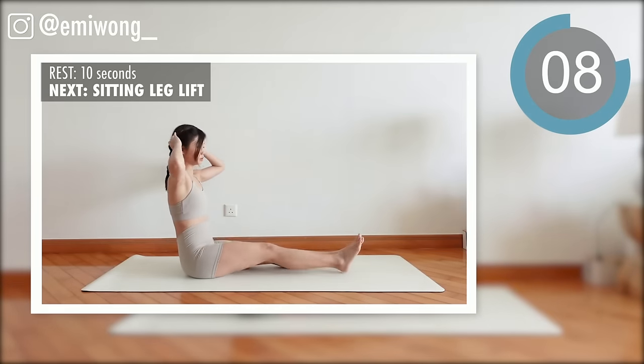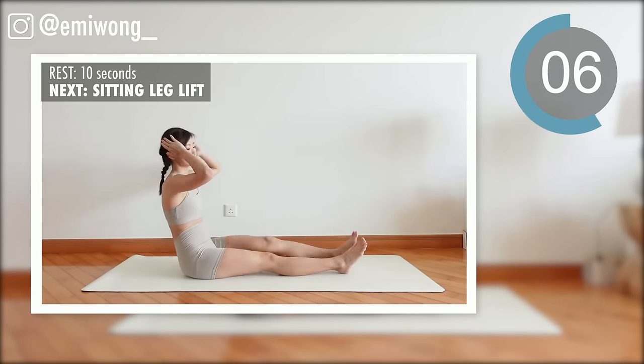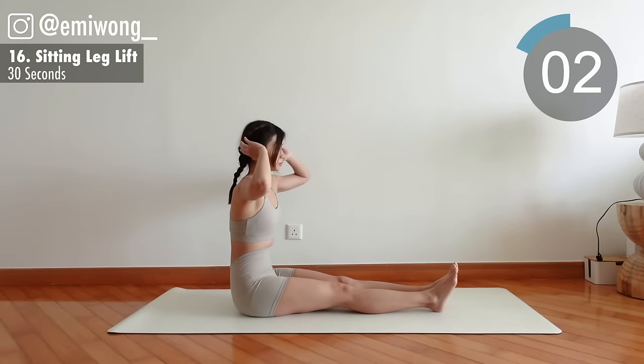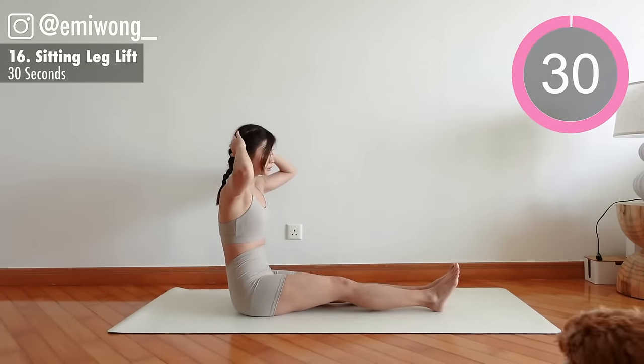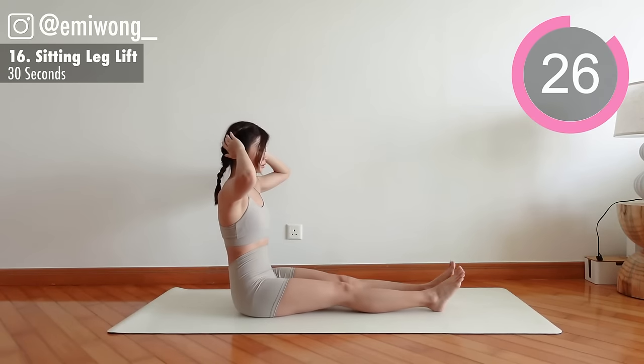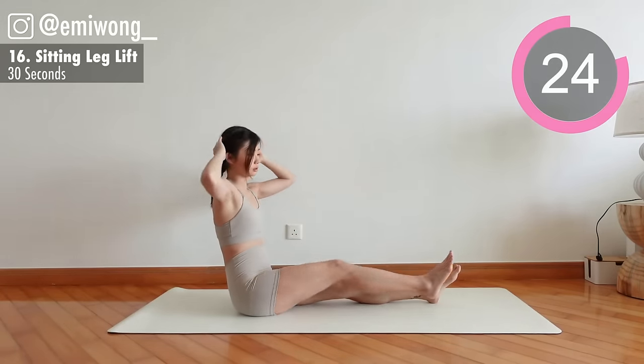16th: sitting leg lift. Bring opposite knee and elbow to touch as you twist your torso, working the side and lower abs. Alternate sides.